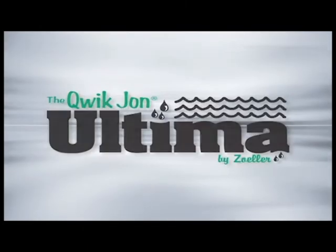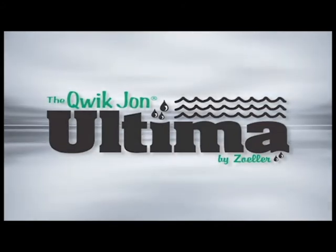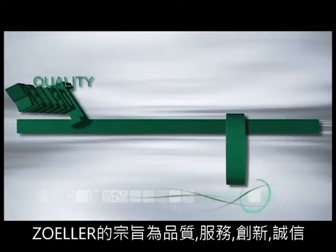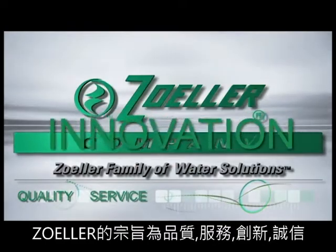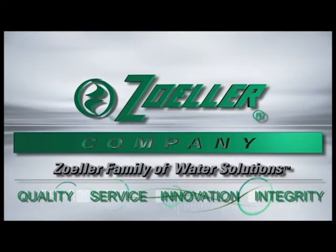The Quick John Ultima will take care of you so you can take care of other things. Quick John Ultima — backed by the same quality, service, innovation, and integrity that you expect from Zoller for over 70 years.